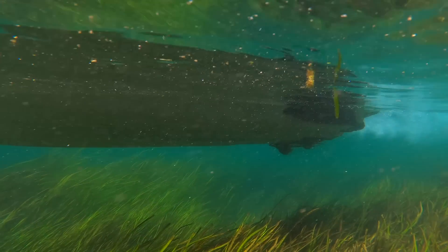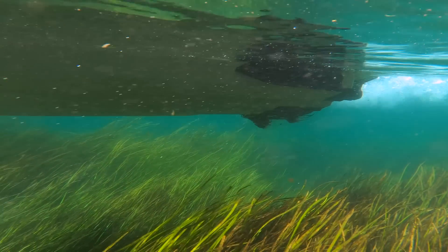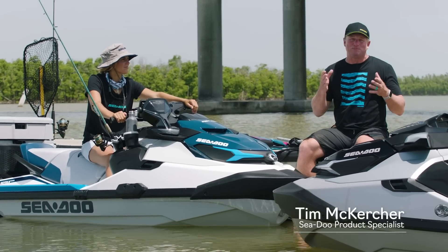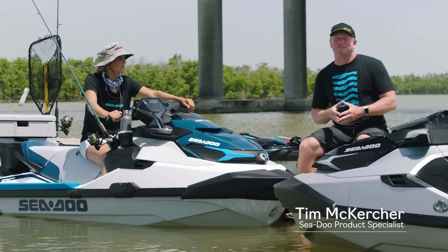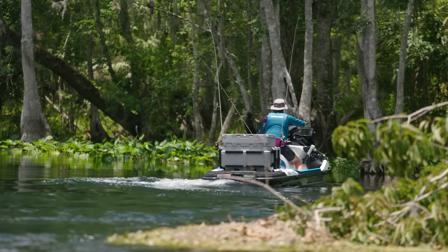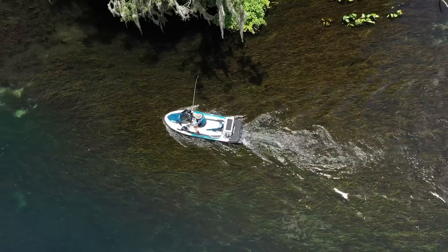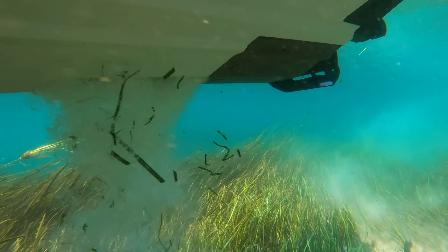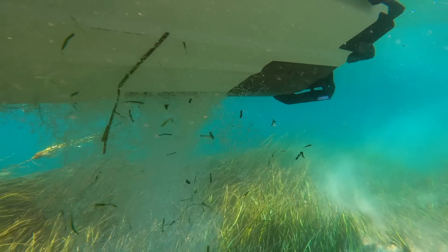Sea-Doo is introducing the next intelligent technology: the industry-first Intelligent Debris-Free Pump system, or IDF. Another innovation to help you live a more adventurous Sea-Doo life. Now riders can have the peace of mind knowing that if they explore a new area with weeds and debris, Sea-Doo offers a system that'll clear the water jet pump at the push of a thumb.